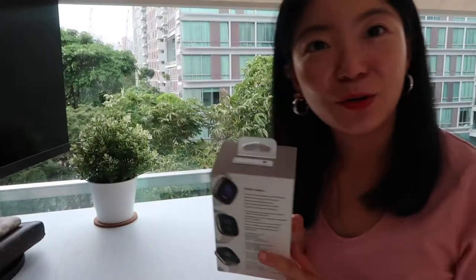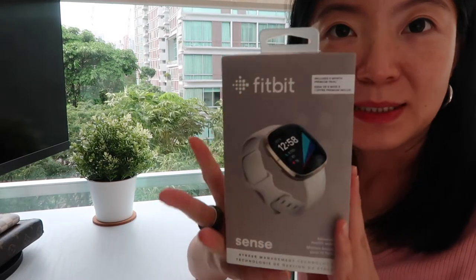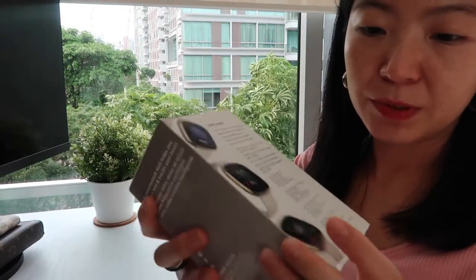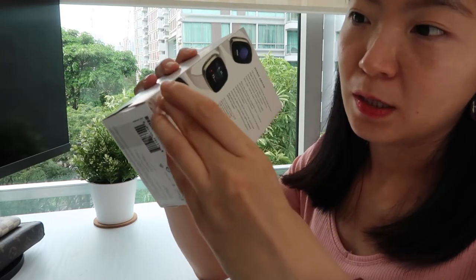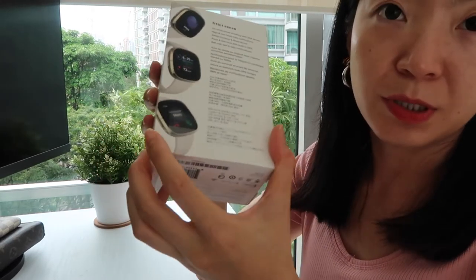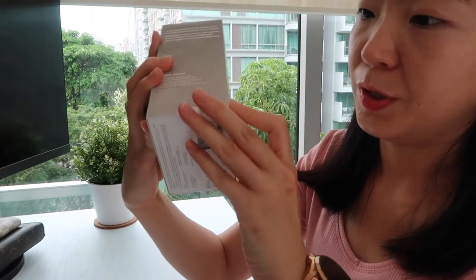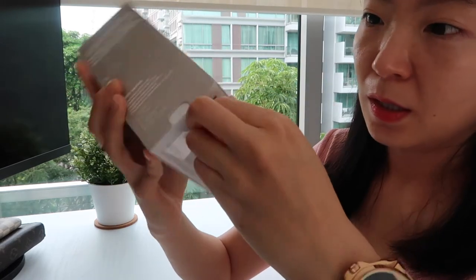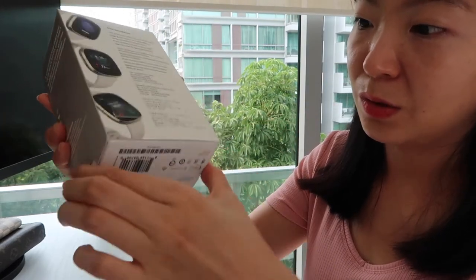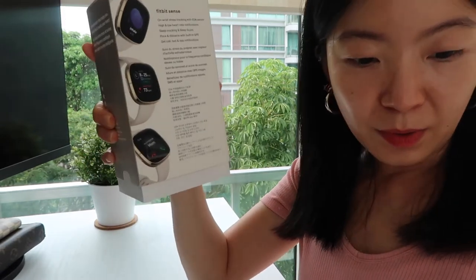Now shall we? This is the Fitbit Sense — the most expensive model they have currently. You're supposed to peel open from here, which I am going to do. I love the packaging. I love how smart and user-friendly these are. And then this just slides open. Perfect.